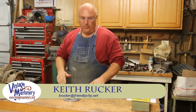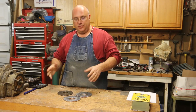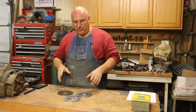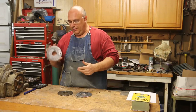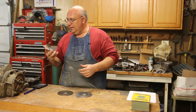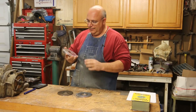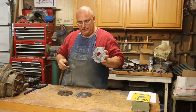Hello, Keith Rucker here at VintageMachinery.org. I want to do a little follow-up video on the dividing head plates. We did a video a week or so ago where we showed making the actual disc, and then I was going to send them off and have a buddy of mine actually drill the hole patterns in here on a CNC milling machine. I want to bring you up to speed where we're at and what we've got to do next to finish these out.